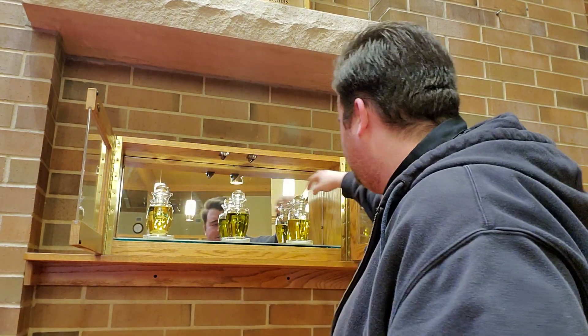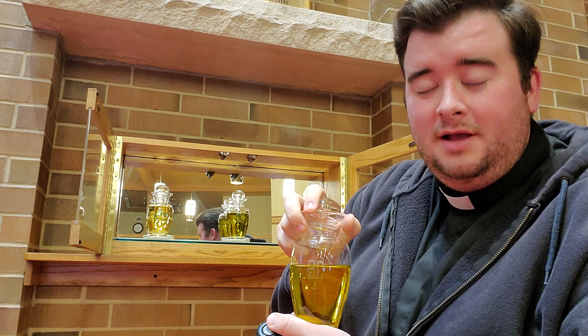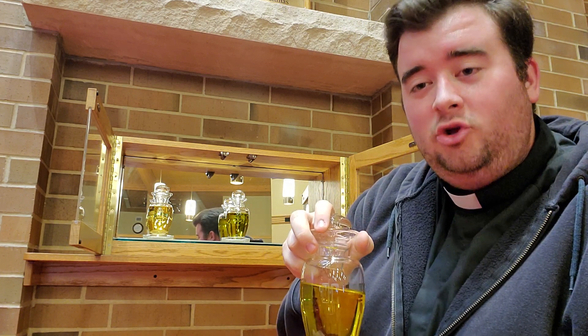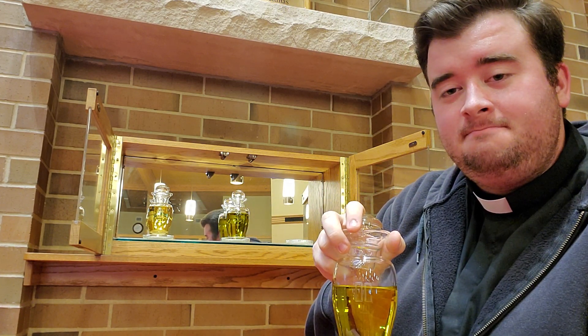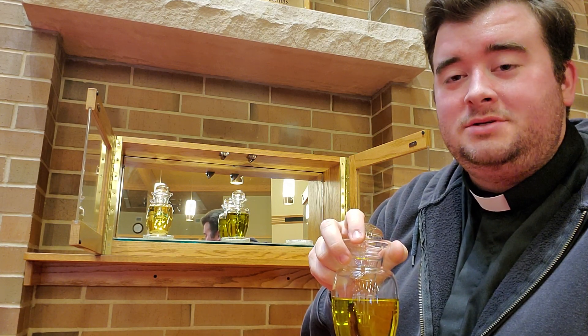And last but not least, the oil of catechumens. This is used to anoint catechumens before they're baptized. So that's the three. Join me again for another items in a minute. Amen.